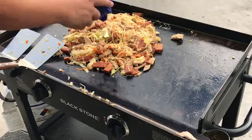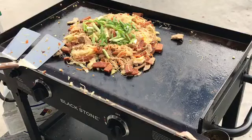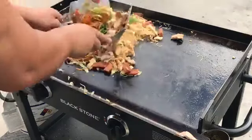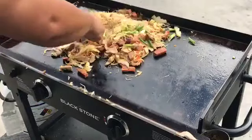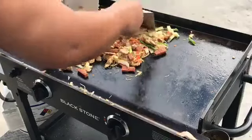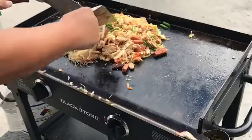Then our last ingredient — we're going to give it some green onions. All right, we are basically done.